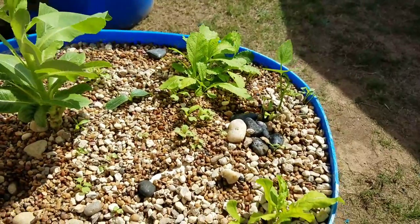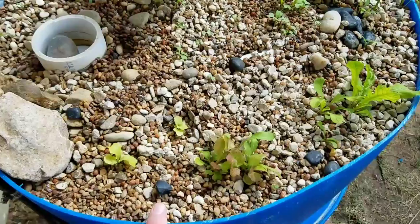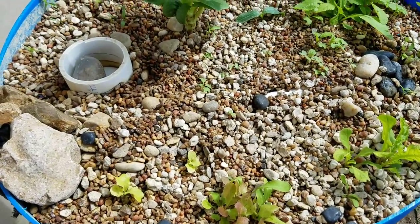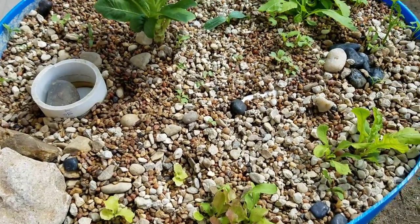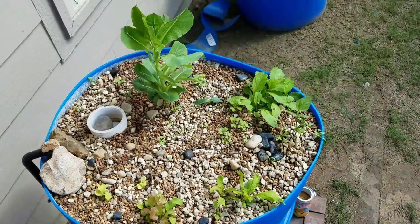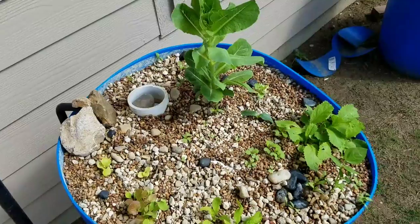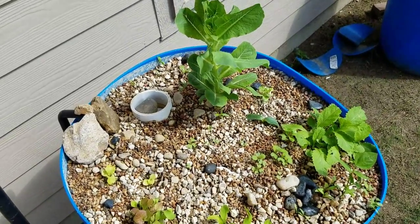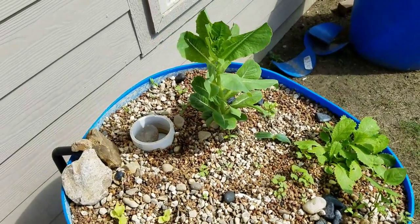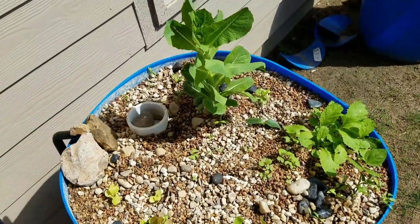I also added composting red worms into the setup. They'll go in, multiply until there are plenty of them, and then quit. They eat all the solid waste that's in there and just kind of move the rocks around underneath — it's pretty neat.